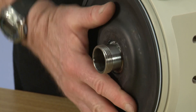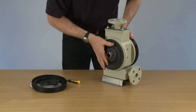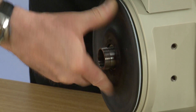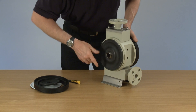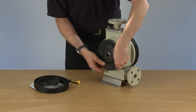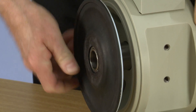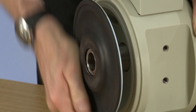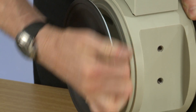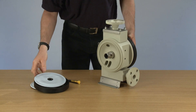The next thing to do is to remove the inner diaphragm. You will notice there are two separate threads on this glass tube. We need to remove the inner diaphragm — and that's the inner diaphragm off.